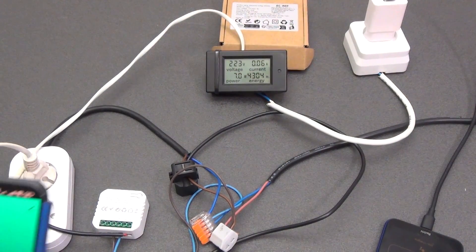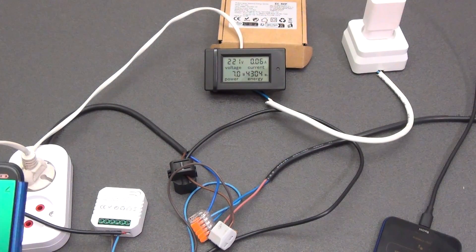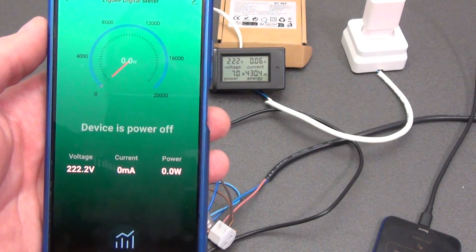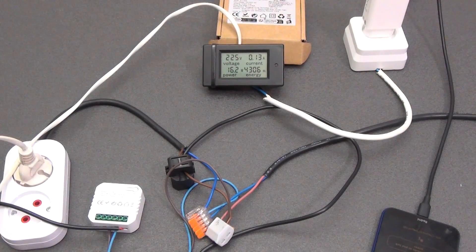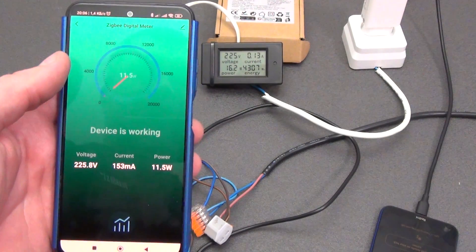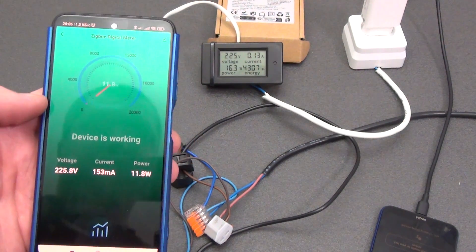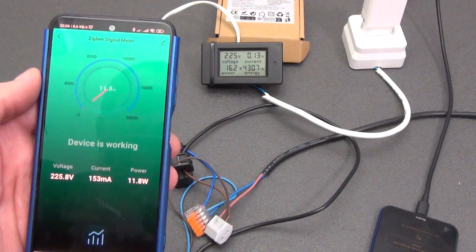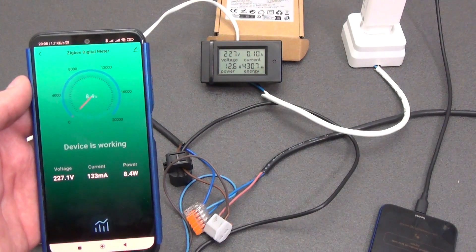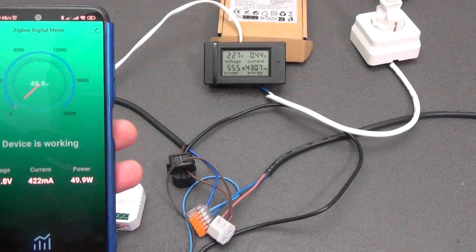According to the current transformer specifications, the minimum current is 0.2 amperes or 44 watts. Connecting a smartphone charger at 7 watts, the energy meter does not see it yet. Connecting a more powerful charger, the load is 16 watts and 130 milliamps. The device was recognized and the status changed to in operation. With a current of only 153 milliamps and power of 11.8 watts, compared to the wattmeter's 100 milliamps and 12.6 watts, the energy meter is able to detect even such a small load.